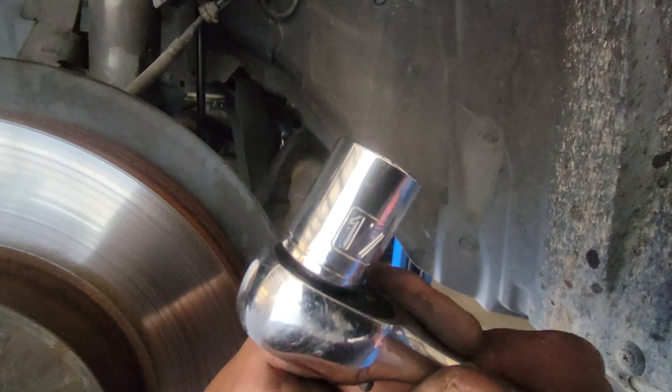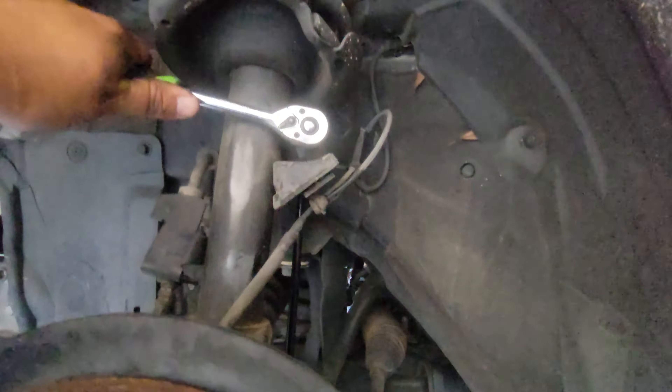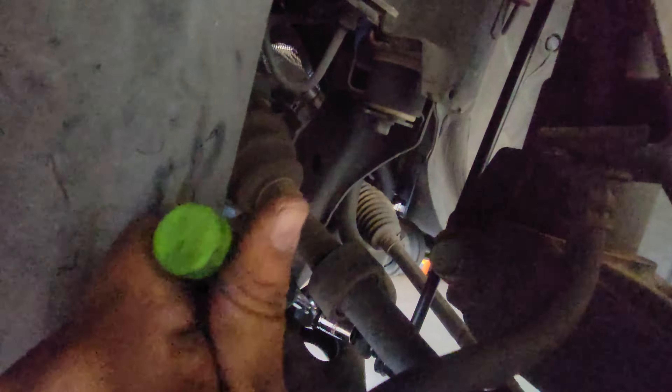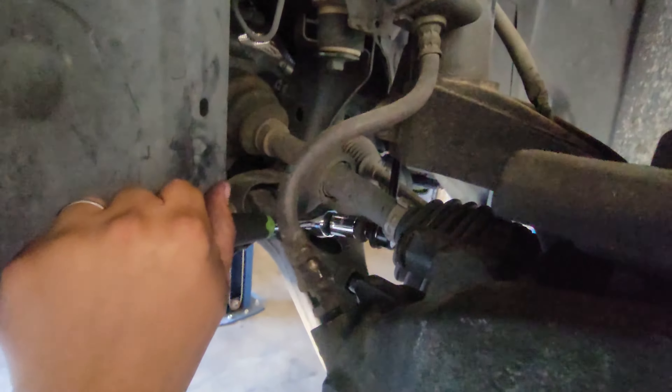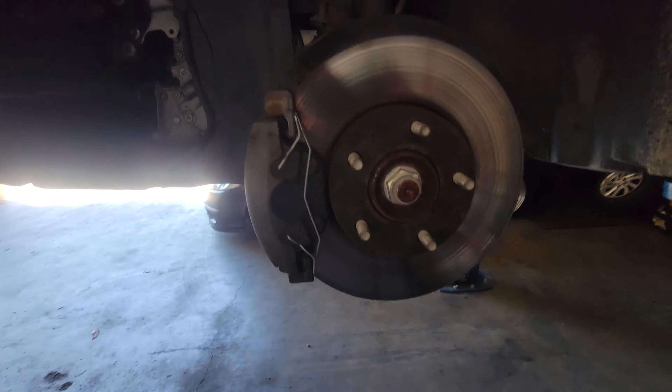Then we'll put the nut on the top one to secure this down. We'll be using a 17 millimeter socket with a ratchet and secure this down just like so. Next we'll do the bottom — same process — just secure this down, make sure it's nice and tight and you are set.